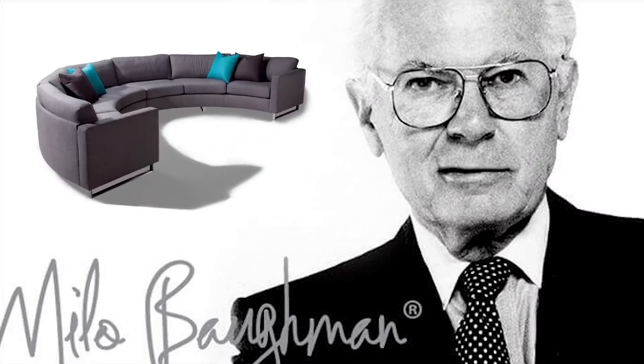This is the Viceroy recliner from Theracoggan. It was designed in 1965 by a man named Milo Boffman. He was an iconic designer who designed a lot of furniture, and most of it is mid-century, like the Viceroy recliner that I'm sitting in today.